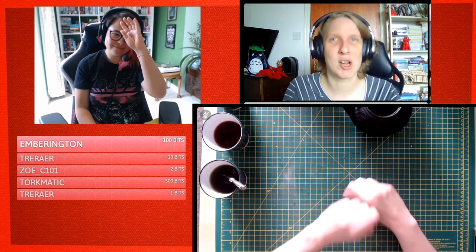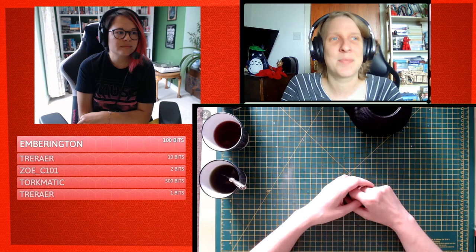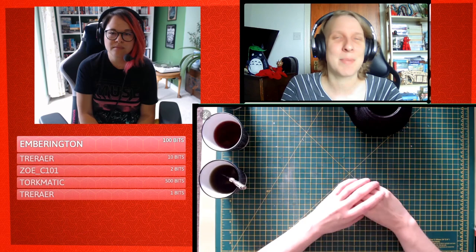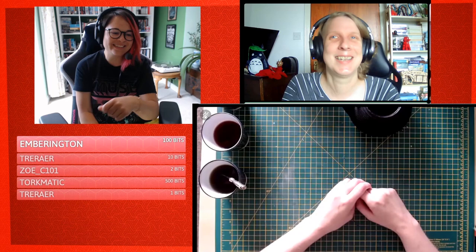Today is the start of a multi-stream craft — we are going big. We're going to make an antique map, which was requested when Kim asked for suggestions the other week. There were suggestions of a Lord of the Rings map or a Narnia map, but we're going to do something different. I'm going to make an antique map of Bristol, which is the place I live.